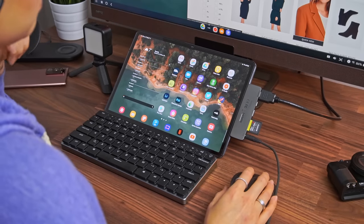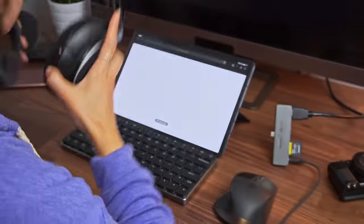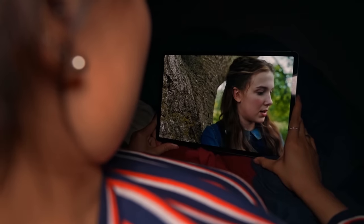Then when I'm done working, I just yank the hub off, put it back into tablet mode, and cozy up in bed with easily one of the best screens you can hold in your hands. One thing to note about connecting an extra display is that the refresh rate on the tablet drops down to 60 hertz. You definitely notice it, but I'm willing to sacrifice the 120 hertz for the extra workspace.